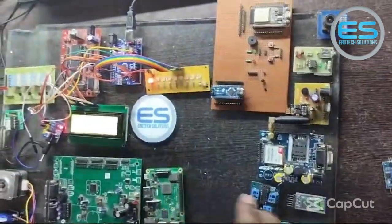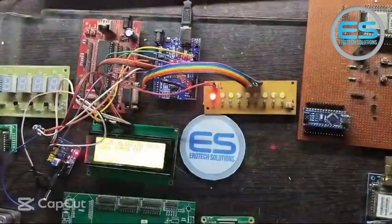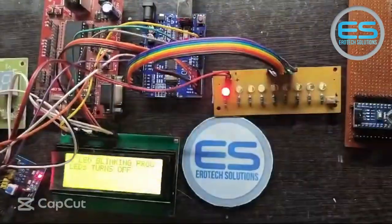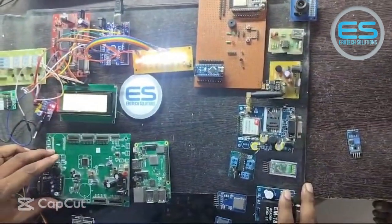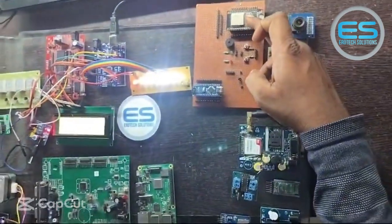Hi friends. Welcome to Aerotech Solutions. Let's see one more application with this integrated controller board. We are working with different microcontrollers right from 8-bit families — 8051, Arduino, LPC ARM 32-bit controller families, and Raspberry Pi. And for IoT applications, we are using NodeMCU.